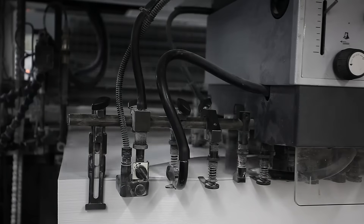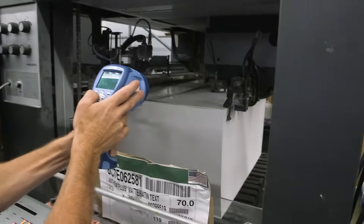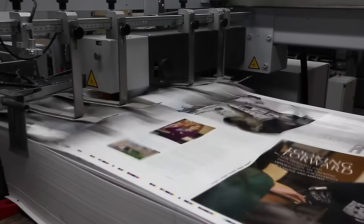Using a 62,000 Kelvin pure white strobe allows the QC inspector to freeze frame a position on press to determine its color quality, ink density, tint screens, and registration.